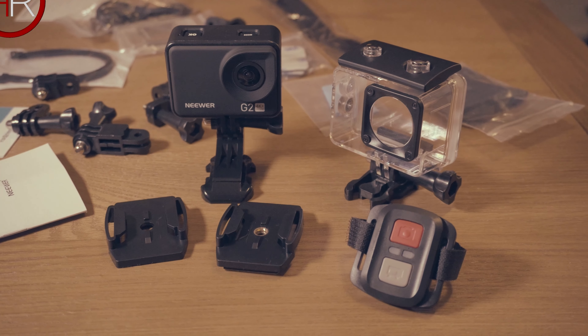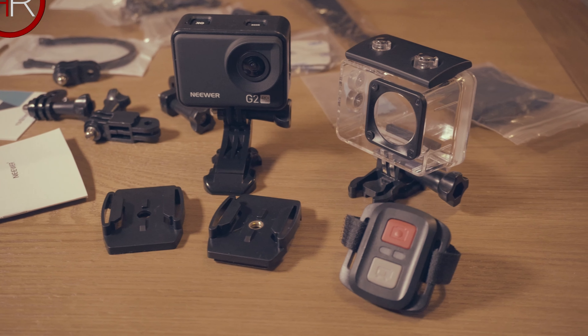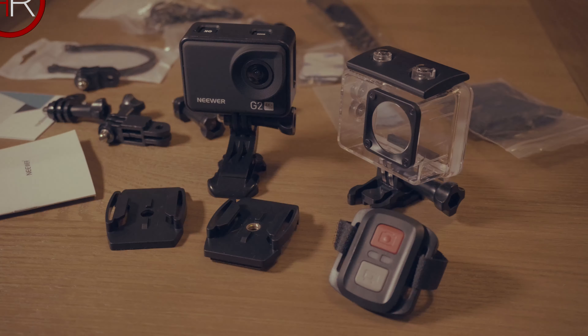You will need to supply your own card, as with all cameras, and it will ideally need to be a Class 10 card. I bought the SanDisk Extreme 64GB micro SDXC card — link is in the description — it only set me back 12 pounds and gives the speed to record 4K without a problem. More on this later.